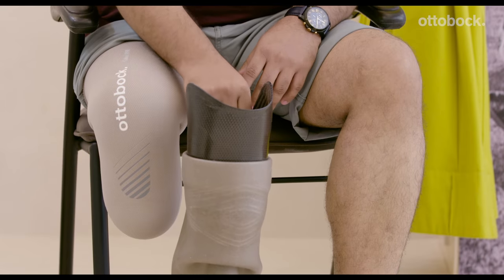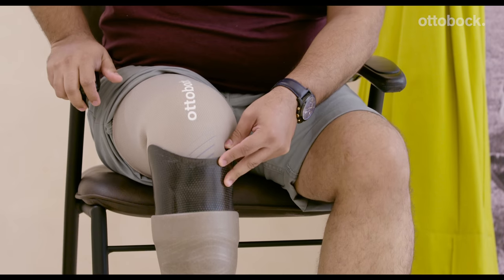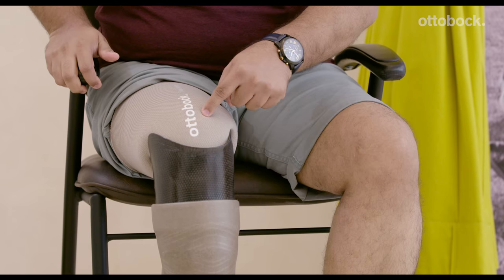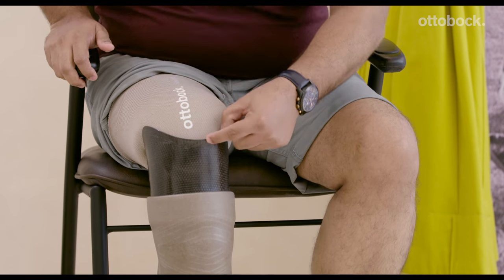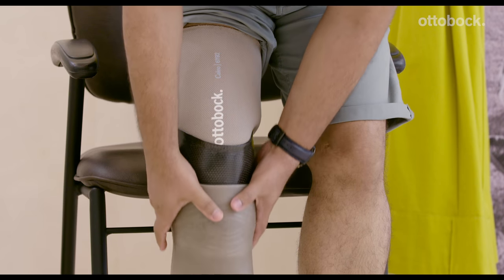To wear your prosthesis, you will have to flex your knee at a 45 degree angle and gently insert it in your socket. Once your residual limb with the liner is inside your socket, you can gently stand and then proceed to pull the sleeve.